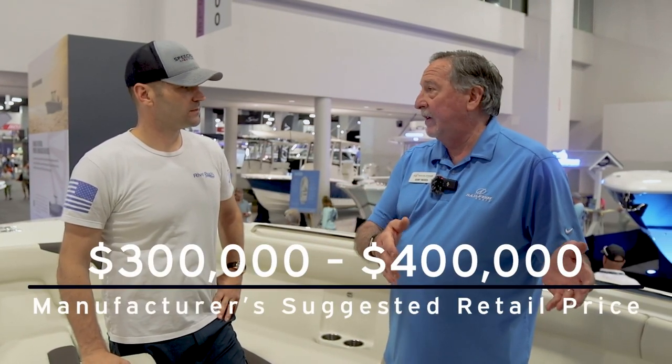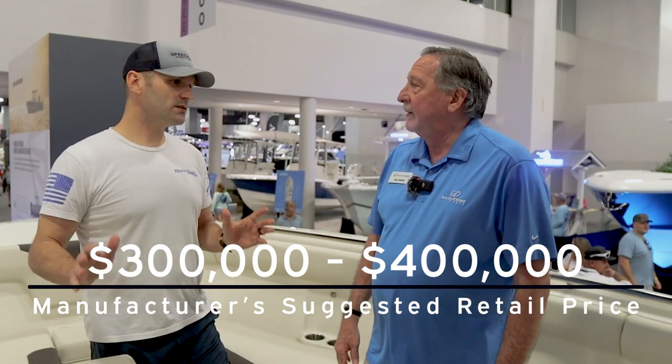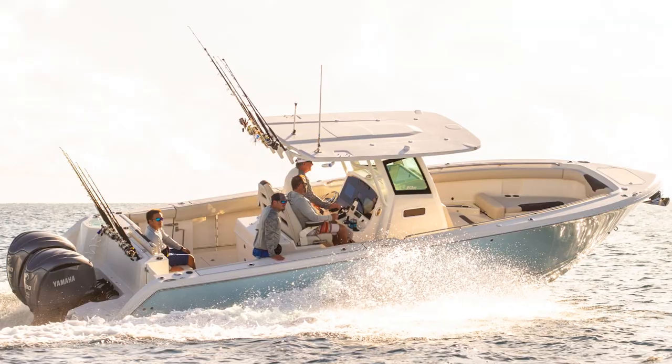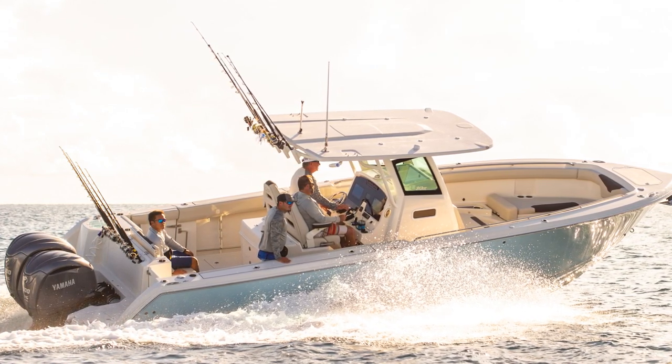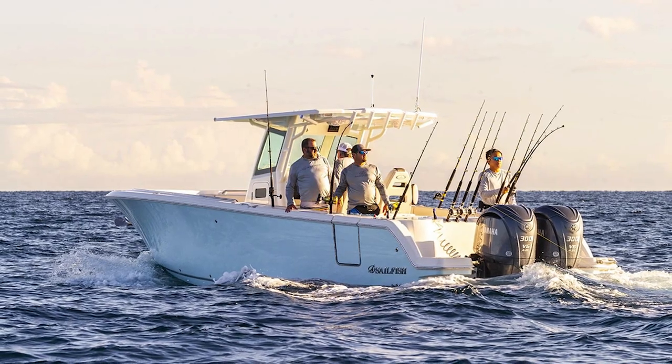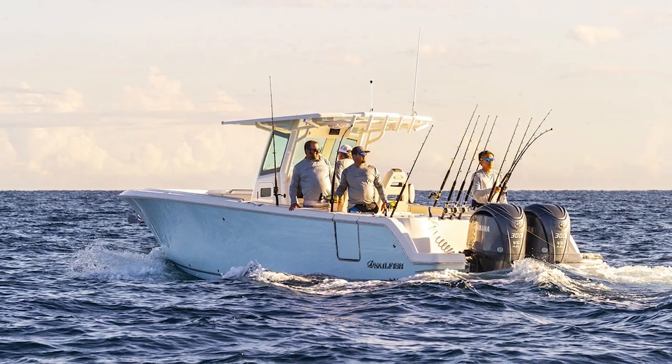If somebody is interested in the 312CC, from an MSRP perspective, depending on motor packages, optional equipment, and electronics, it could be anywhere from $300,000 to almost $400,000. So for that $300K-$400K range, in that Denali-style 30-foot class of center console, if you're looking for something that makes you happy at the sandbar but also happy offshore, the 312CC might be a good fit for you.